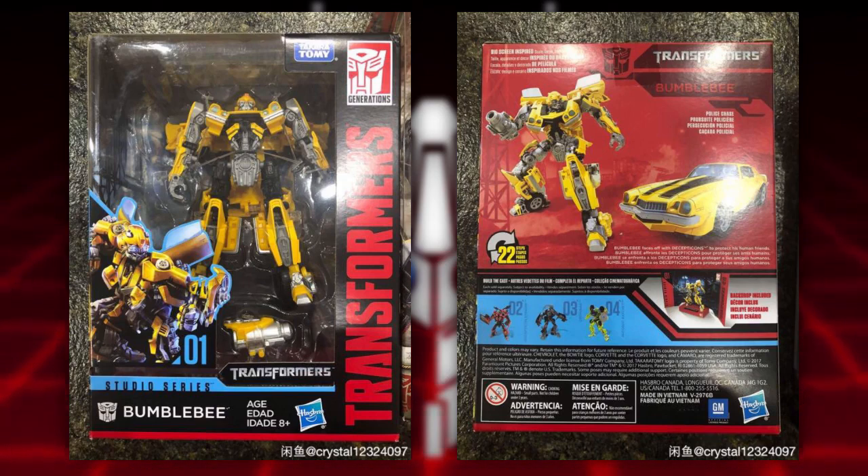Another thing that's changed is the wheels — the knees seem to be different, so that's cool if you're into that. The cannon has also changed; I noticed the cannon goes to the other arm. I thought maybe the stock image had the cannon on the wrong arm, but no, it seems to be oppositely molded. What's cool about that is if you take the original Bumblebee or this Bumblebee, you can give them cannons on either arm or on both arms.